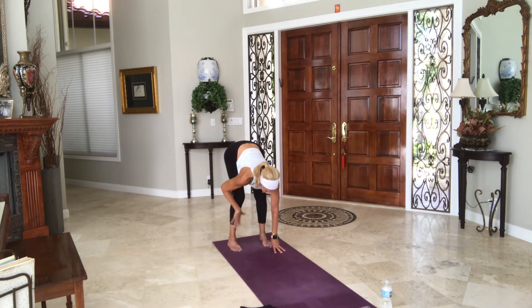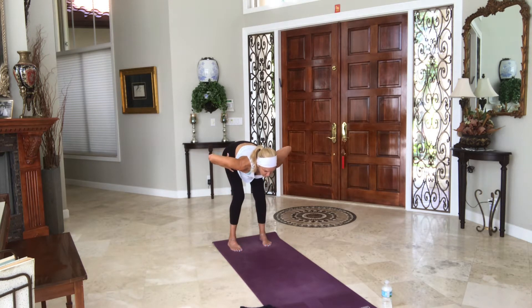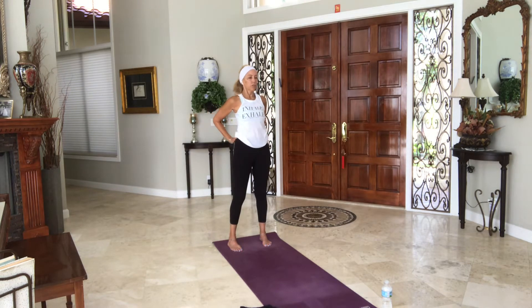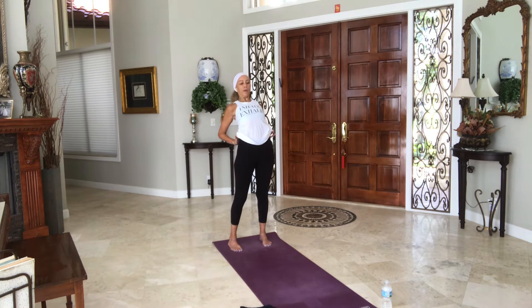Place your hands on your shins — crown of the head to tailbone, nice and long. Lead with your heart, hands to your hips. Now rise up to stand. Place your hands on your back, tuck your tailbone underneath you, lift your heart up. Exhale, come back to stand. Heel toe your feet together.